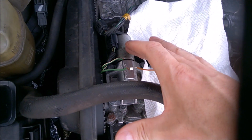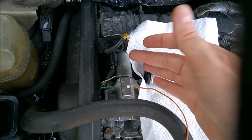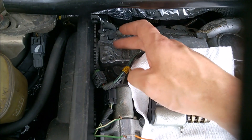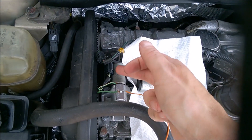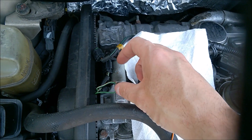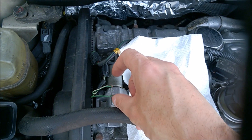A quick way to check the solenoids on the variable valve timing — these are the VVT. This is a Volvo A16 non-turbo, so there's only one for the intake, but the turbo version has a second one. These solenoids fail in two ways: either electrically when the coil burns inside, or because of oil varnish from infrequent oil changes, causing a sliding rod inside to get stuck.